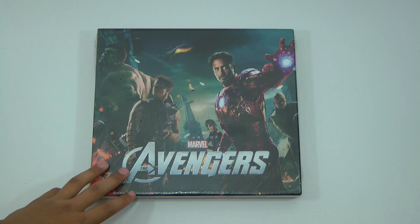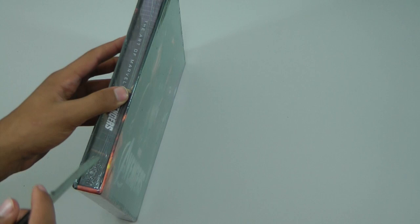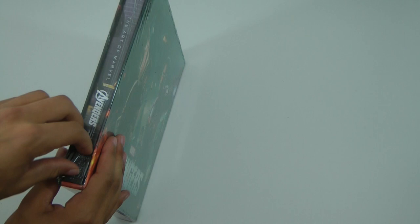Alright guys, so here's the actual book. You can see all the characters on the front and you can see the Avengers right there. It is 288 pages, so you will have a lot to read, but most of it's pictures and things like that. Let's cut this open here.